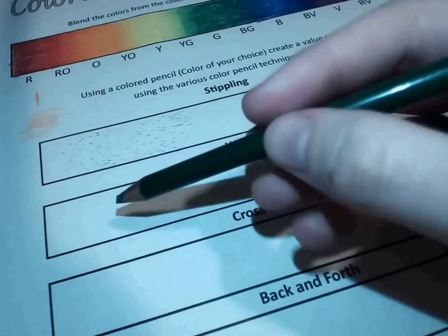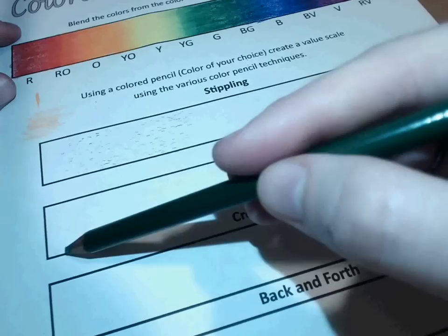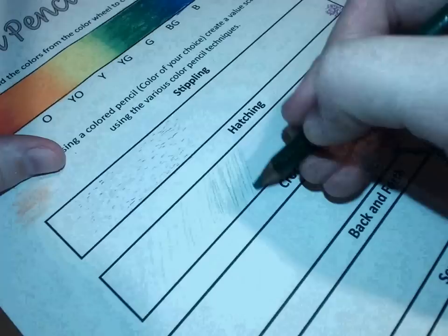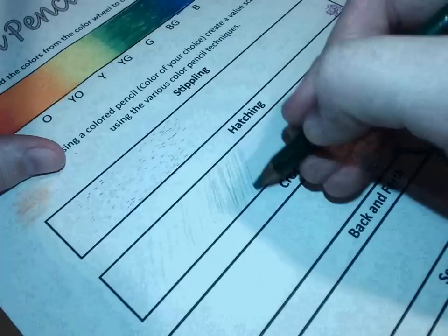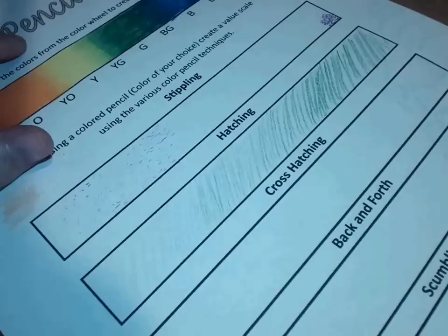For hatching, I'm going to make parallel lines. The closer the lines get together, the darker it gets — I'm just looking for nice parallel lines going from light to dark. Yours can probably look a little bit neater than mine; I'm just doing it quickly. But you can see how it goes from light to dark — that's kind of what I'm looking for, just a little bit nicer.